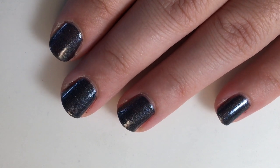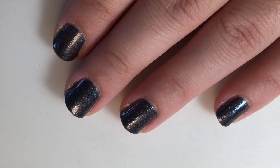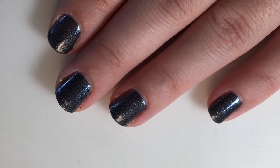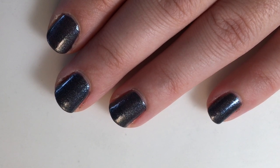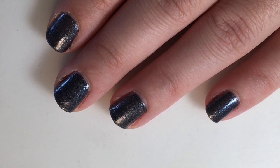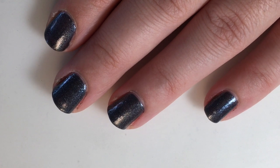Hey guys, welcome back to my channel. Today I'm going to be doing a mani swap with Nails in Bloom. She put up a thing on Instagram asking if anyone would want to do a mani swap with her, and I said I was interested. I've already seen the one she recreated for mine, and let's just say she did way better than I did. I just hope I don't fail her recreating hers.